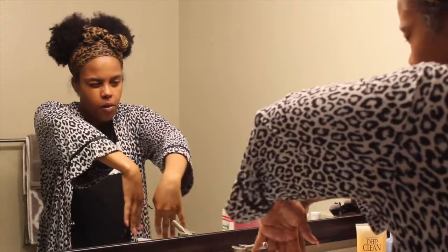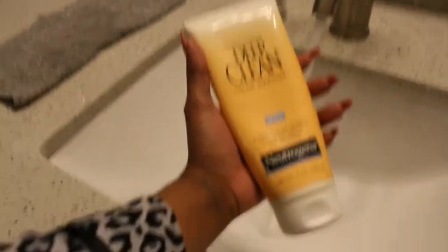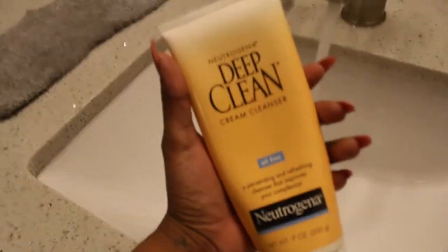Then I'm going in with a Neutrogena Deep Clean Cream Cleanser. It's a milky, creamy substance — very comfortable on the skin, feels very moisturizing and nice.